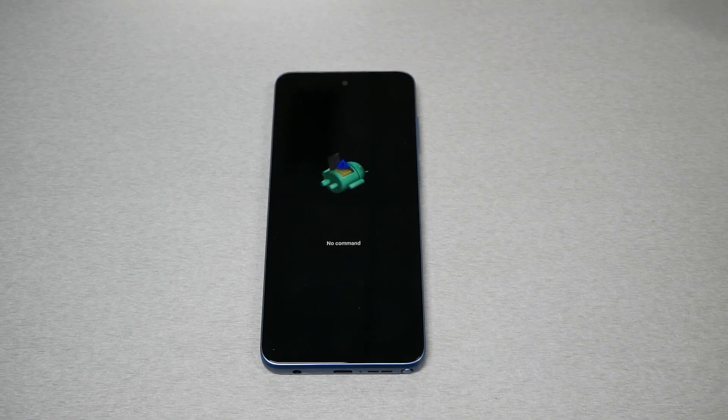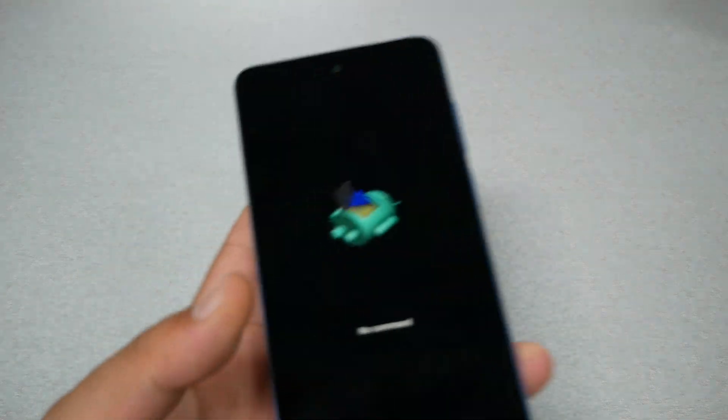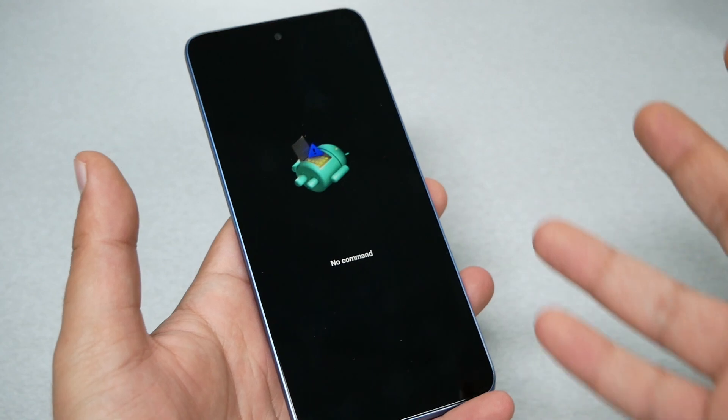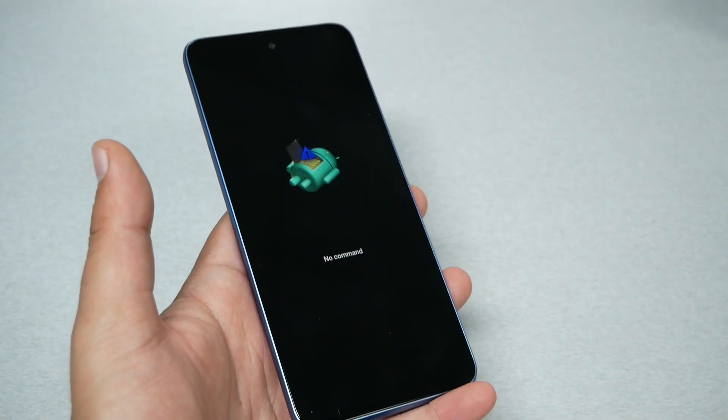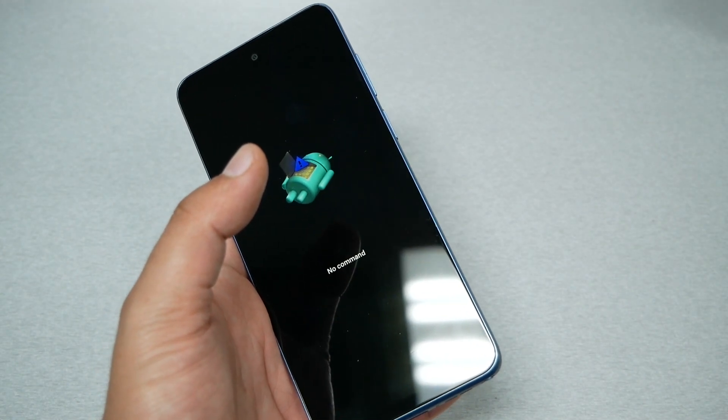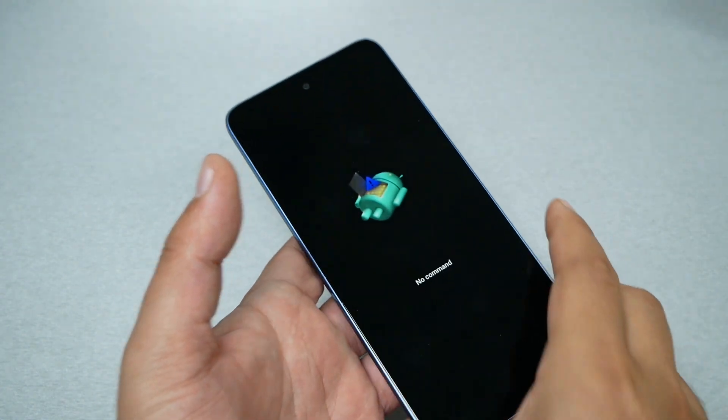It doesn't matter what type of frozen screen you have. You may have something like a 'no command' screen, a black screen, a screen that's not responsive, or the phone won't turn on. I would highly recommend doing this step before you take the phone to a repair shop or return it to warranty.